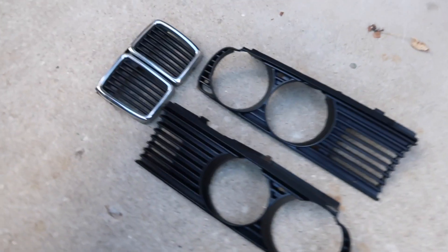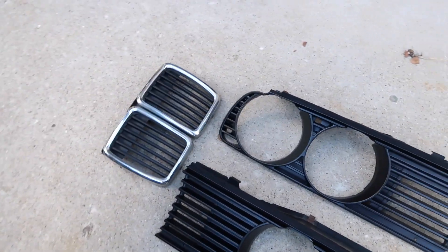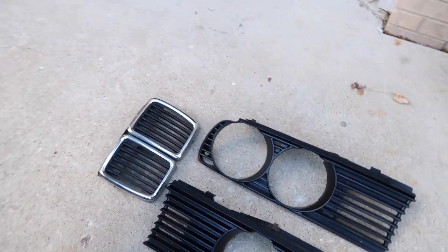I've got a couple layers on there, they're all cured up, and they look fantastic. Super excited to put these on — these are going to make a world of difference. Let's go ahead and install them.